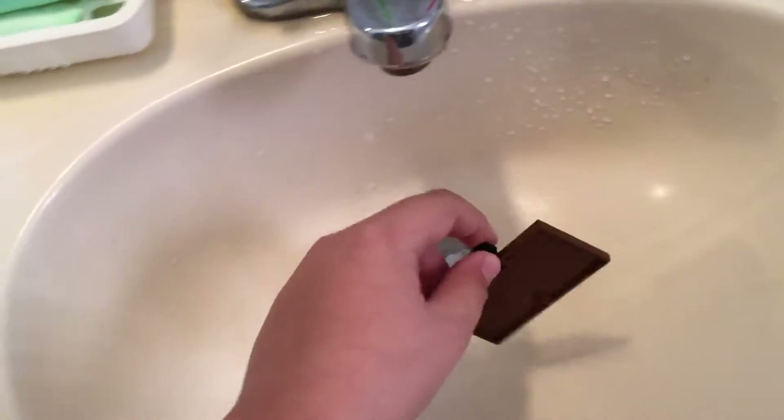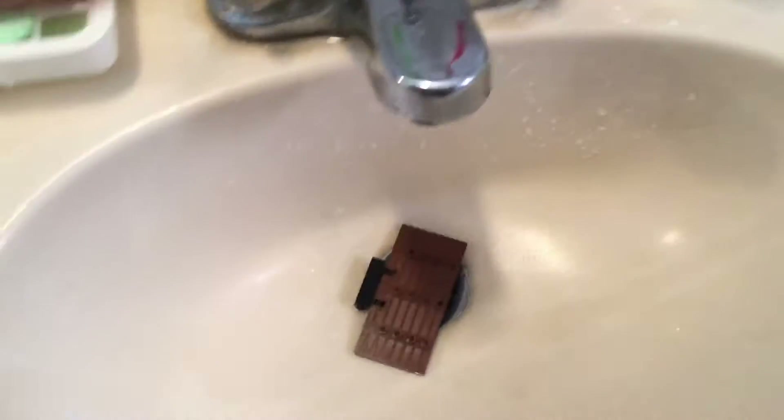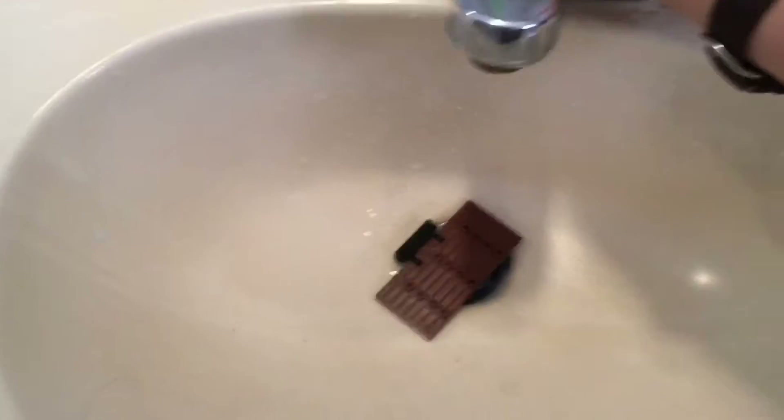These are called sticky syndrome. What you're going to want to do is make sure all the pieces are off. It also happens on a one-by-one stud even if it's a tile. Bricks are much easier to clean, but tiles are a bit harder.